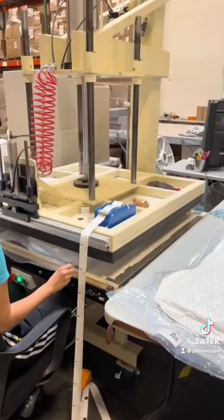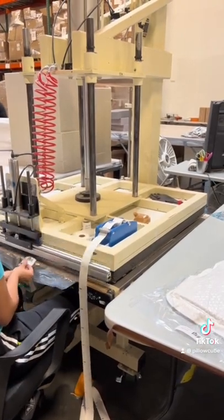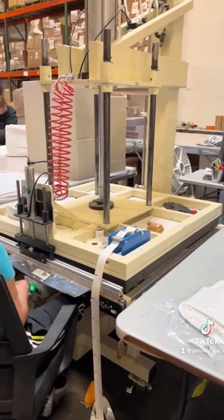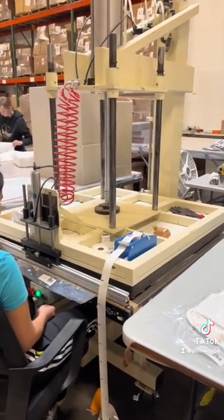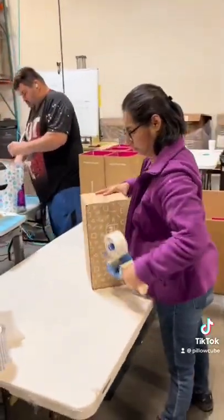Here we are heat sealing the pillow to make it compactable and easy to ship. We label it to let you know what you're getting, and then we slide it over to package. After it's rolled up and packaged, it is ready to be shipped to you.